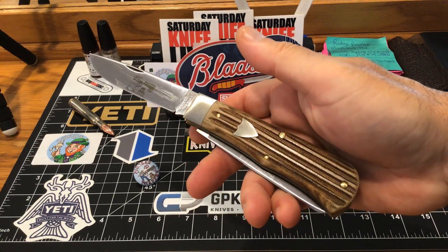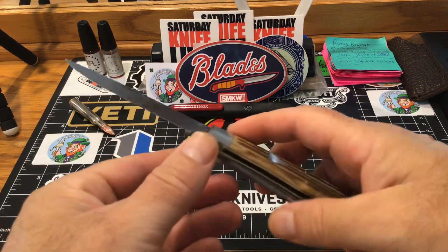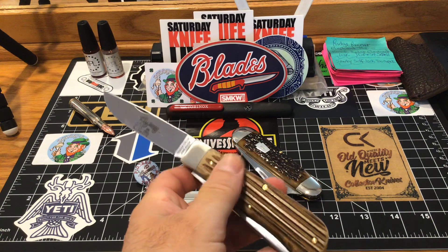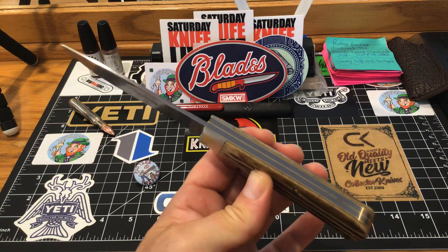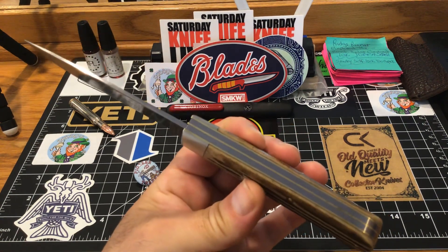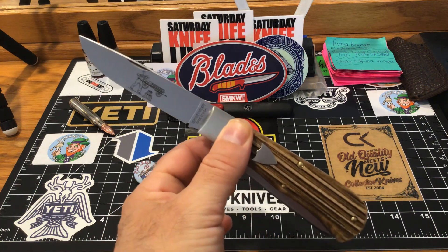It has impressed me so much. I was watching Bakery Wizard — you've got to go over and check his channel out. Very knowledgeable guy about traditionals, knows exactly what he wants in a knife and puts out a nice video. I've always liked his videos, and watching his video on this sent me over the edge. I was like, oh man, I've got to get it.